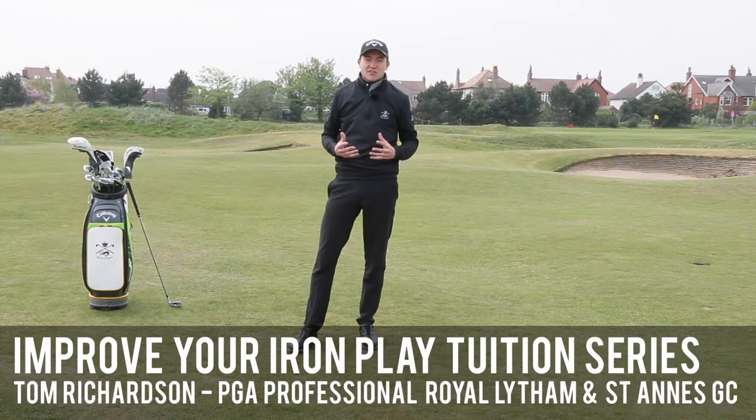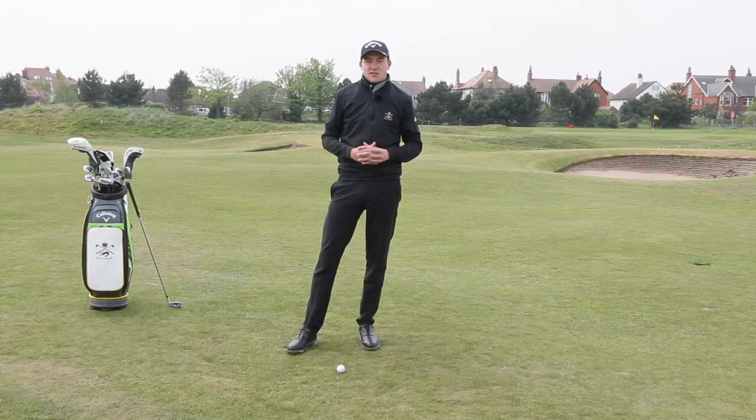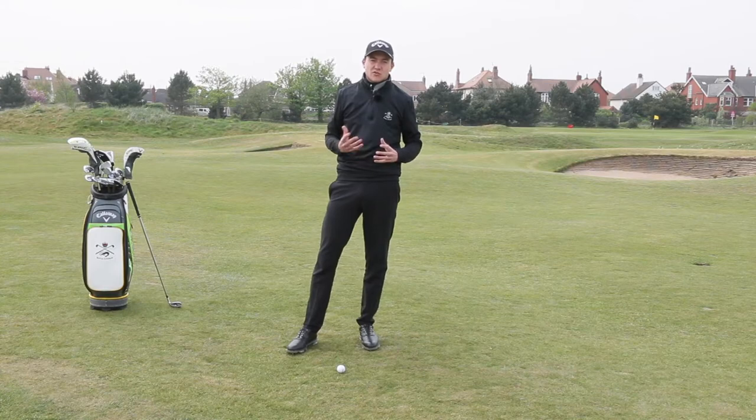Hello, my name's Tom Richardson. I'm one of the professionals here at Royal Lytham and St. Anne's Golf Club. This video is part of the Improve Your Iron Play series and today we're going to be talking about compressing your short irons.